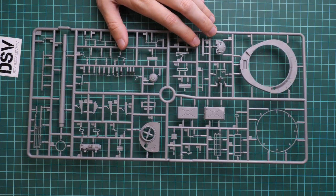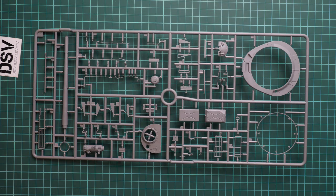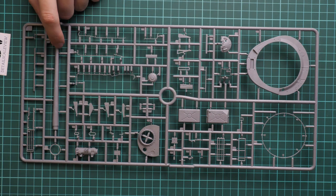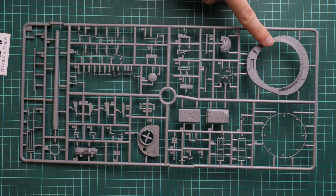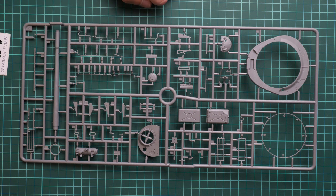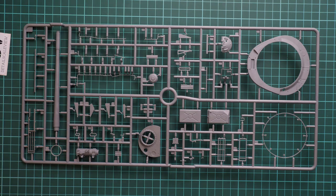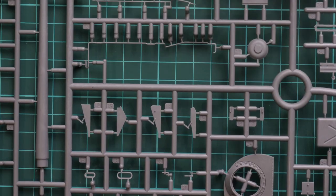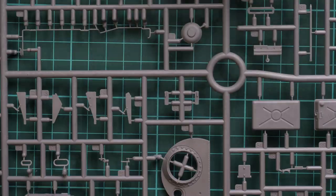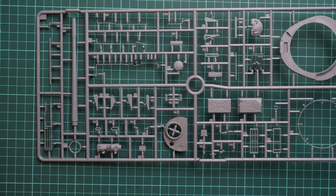Next we go on with the first gray plastic sprues. Here we have a lot of external and internal parts. For example, here you have a one-piece main gun barrel which won't be used here because there's no turret. We still have some interior lines which will be installed in the tank, and as you can see these are really thin parts — so be ready for careful separation, otherwise it will be easy to break them and then really difficult to fix.